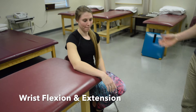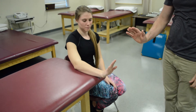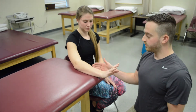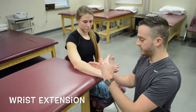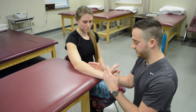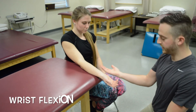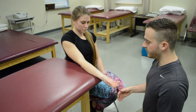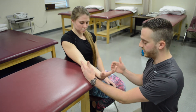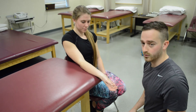For wrist extension, have your patient sitting with their arm supported on the table and ask them to move their hands up. She's at least a three because she can fight gravity. Apply resistance immediately at the MCP of the hand to avoid crossing the extensor tendons — she's at least a four or five. For wrist flexion, turn their wrist over and ask the patient to bend their wrist forward — at least a three. Apply stabilization laterally so you don't cross the flexor tendons, have them go halfway, and apply resistance at the MCP again — at least a four or five.